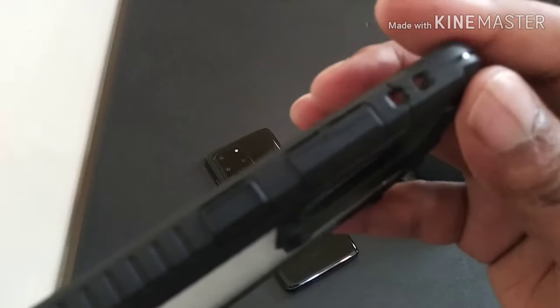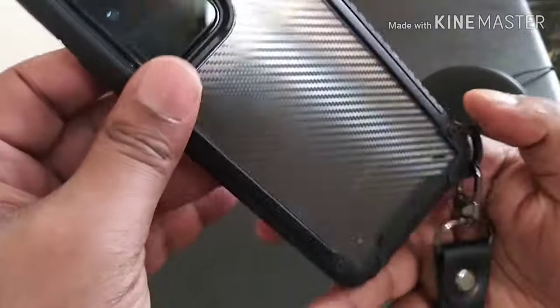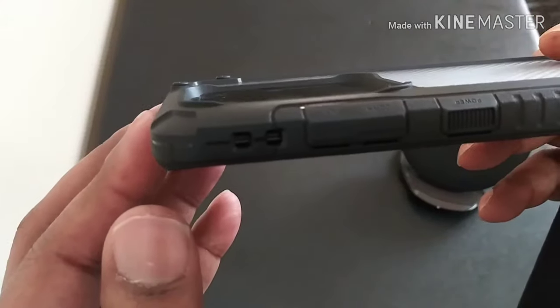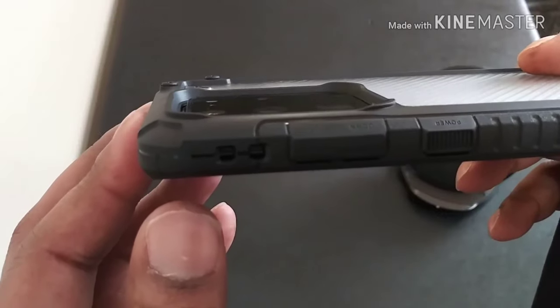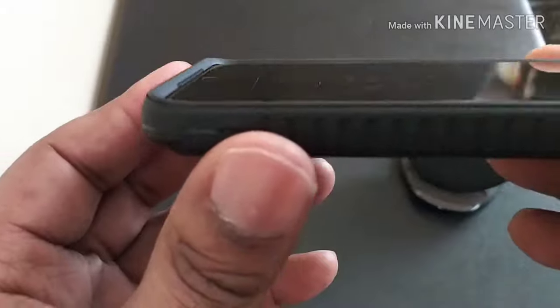Got your cover for your volume rockers on the side. Let me go ahead and put this on the Goliath and see. Looks really good on here. One thing I'm going to be looking at from these case companies is if the camera sits recessed down inside the camera cutout — and this one does.